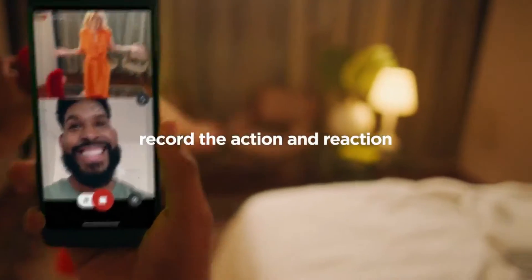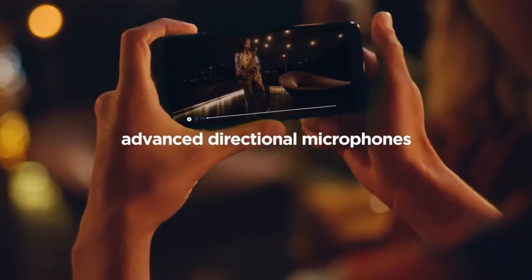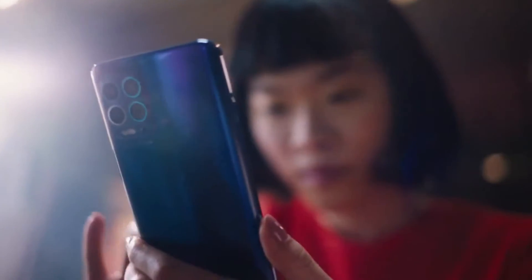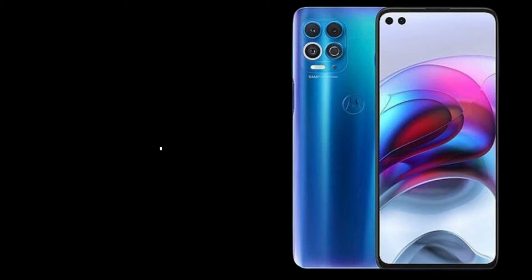Capture both sides of the story. Capture the sounds that matter like never before. The new Moto G100 with the ReadyFor platform.